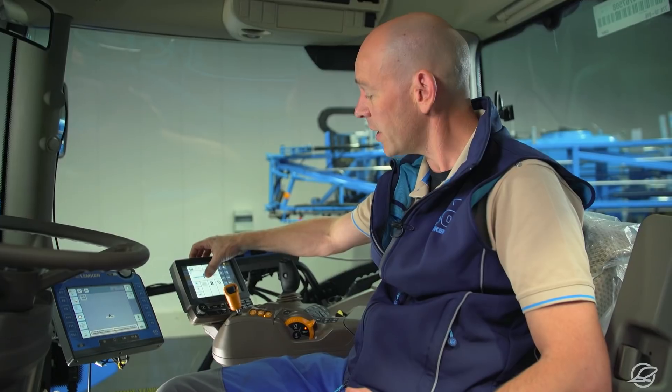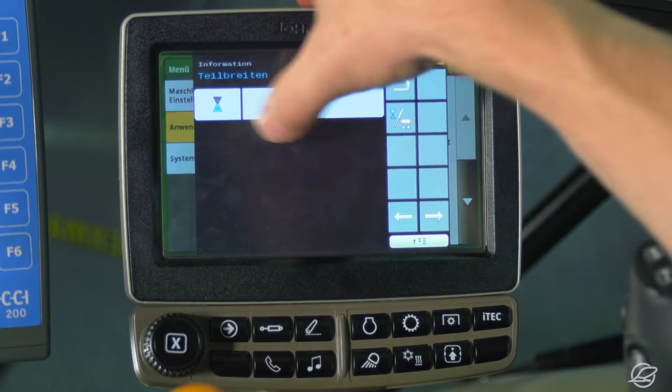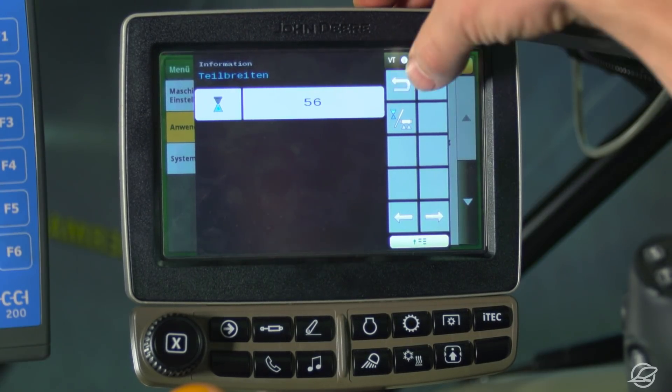With the LTEK Pro option, I can use the same menu to switch to single nozzle mode. I simply press this button and each nozzle is activated or deactivated individually, for example when using a GPS signal. Keep this button pressed for a second to save the settings and return to the main menu.